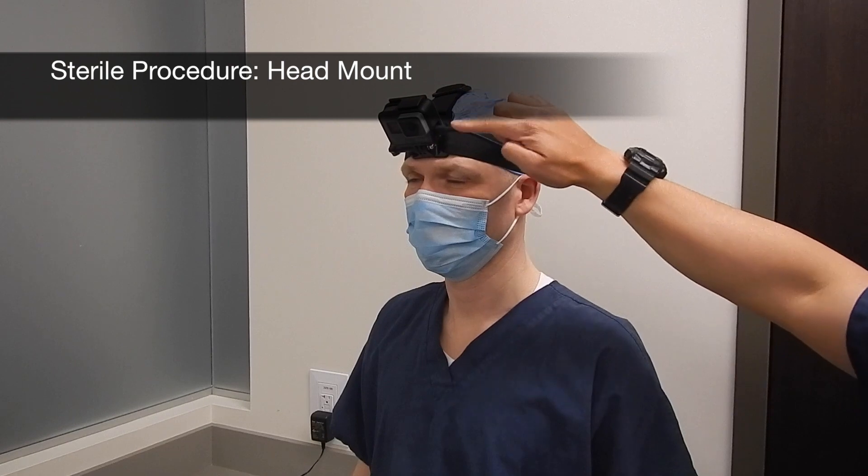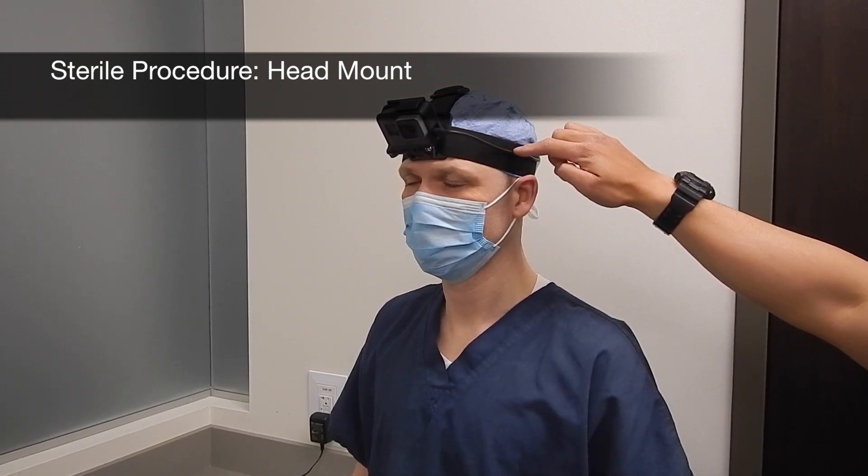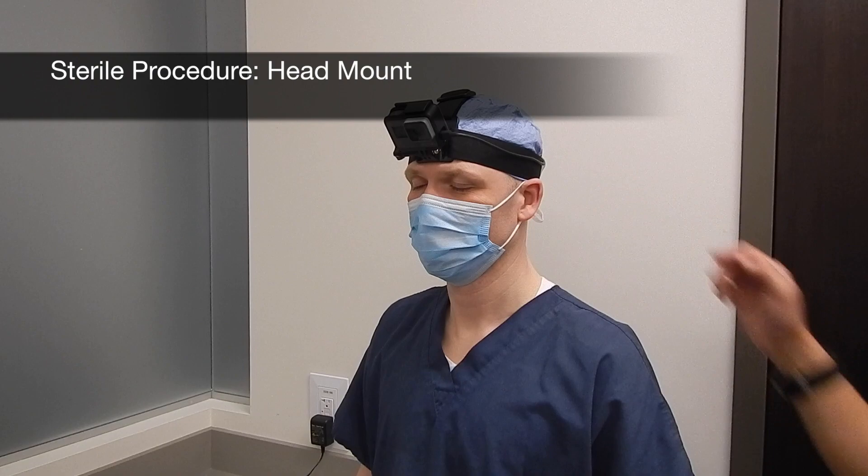For sterile procedures, it is desirable to use the head mount so that the sterile field can be maintained.